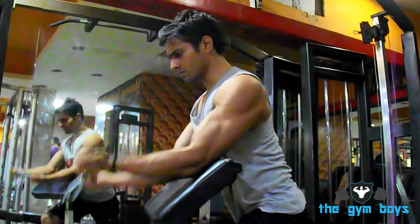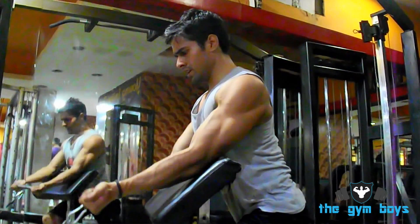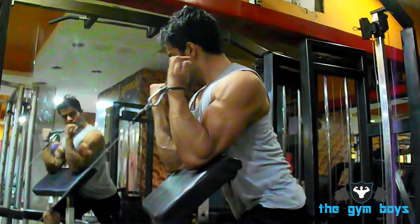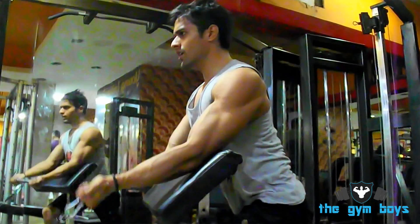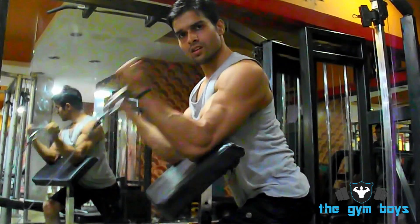To perform the cable standing preacher curl, start by standing in front of a low pulley machine with a straight bar attached to it. Keeping your knees bent and back straight, grasp the bar with an underhand grip with your arms and hands extended.